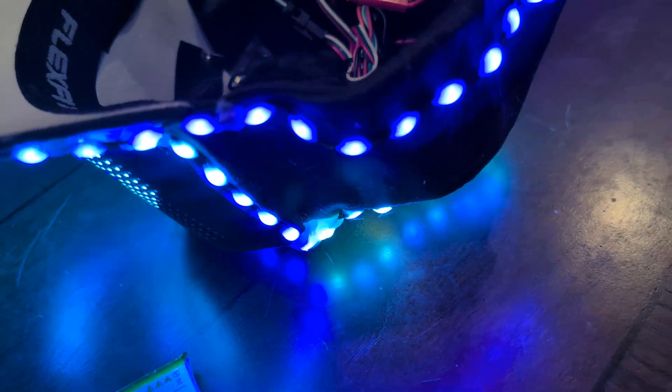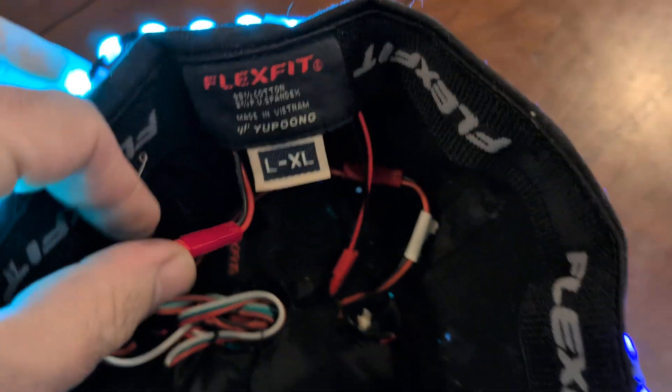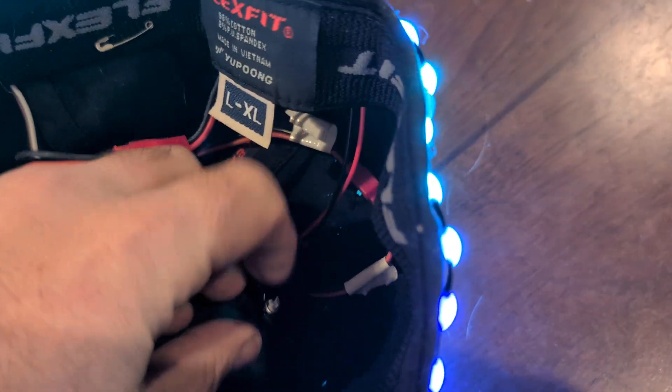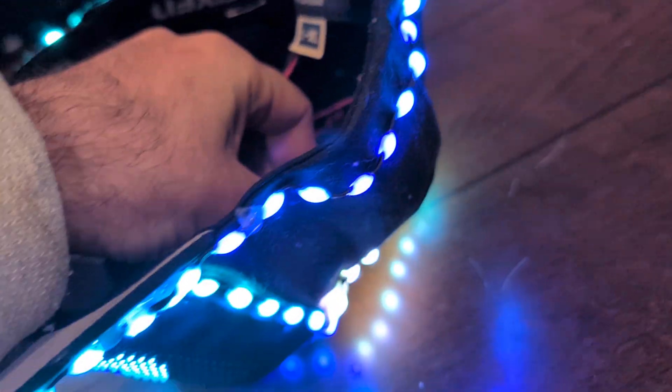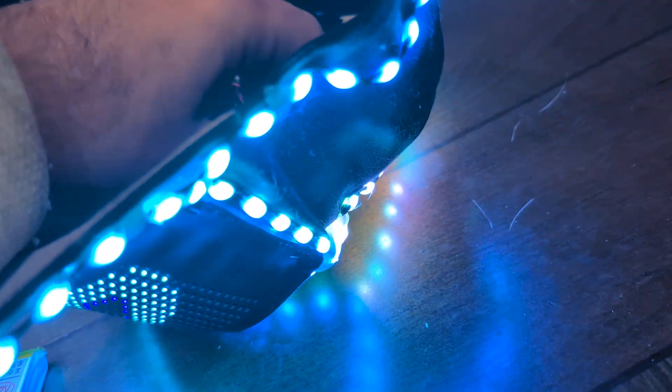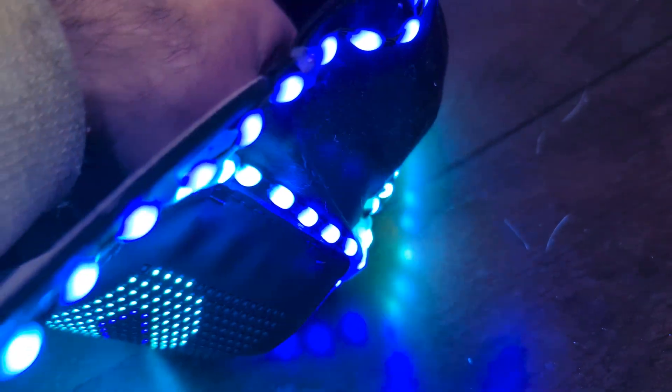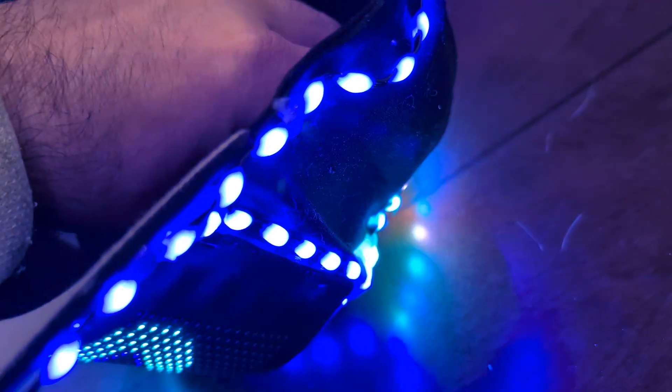Those LEDs are power hungry. This is power system number one here, number two is here. I have a little knob I can turn — that is full brightness. You can tell, and that takes more batteries. It might be a bit blinding, and I can turn it down.